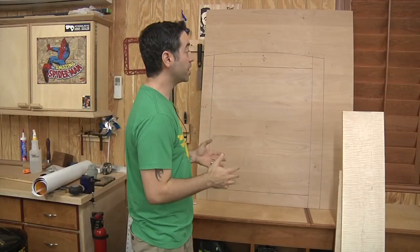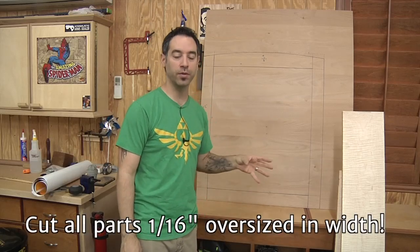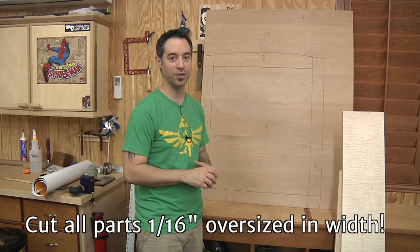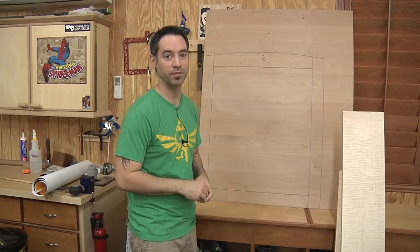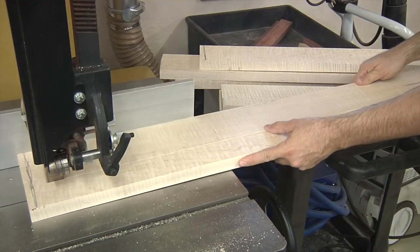If you've ever done a project with half-laps, you know that it's a real pain to glue those things together, but we can make some choices now that will make the glue-up a whole lot easier. Cut your parts a sixteenth of an inch wider than the plans call for — you'll see why a little bit later when it comes time for clamping. I like to use the bandsaw for ripping rough stock — it's much safer than the table saw, and I'm not worried about cut quality at this point.